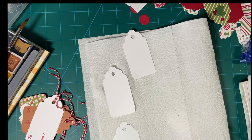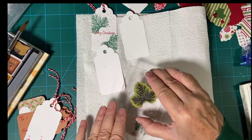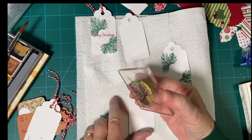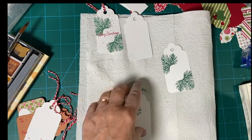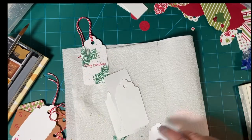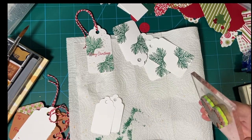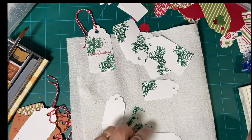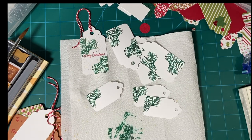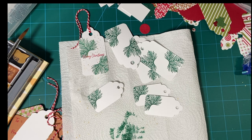I'm going to do the pine boughs first. All right, so that's all done. We'll put this ink away — this was Sated Spruce. Now let's do Merry Christmas.